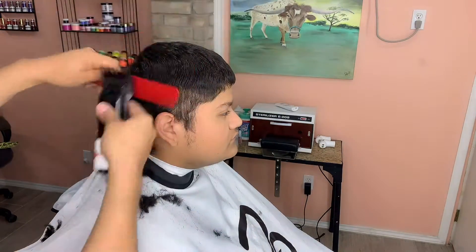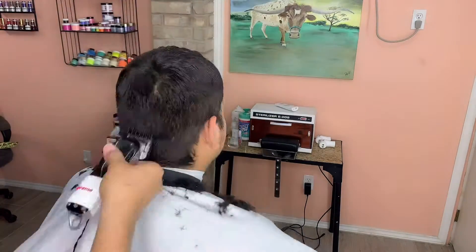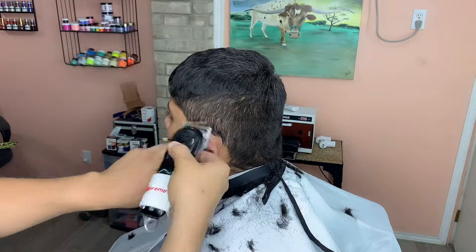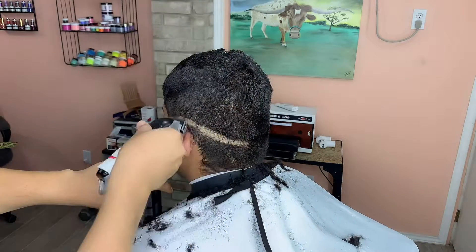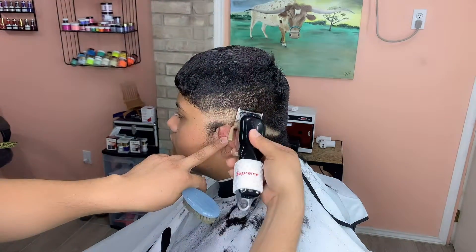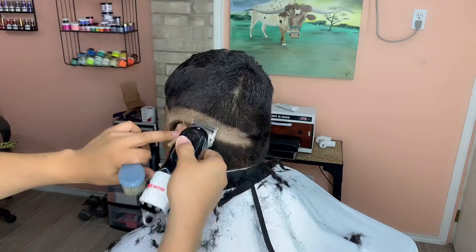I don't want to go up too high. Right here I'm going to set up my first guideline with the lever closed on the Wahl Senior, and then I'm going to go up half an inch with the lever open. After I go up half an inch with the lever open, I'm going to play with my lever.